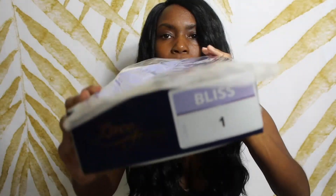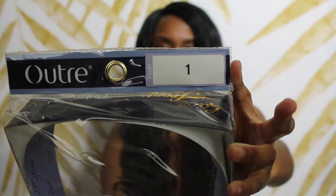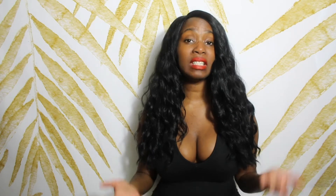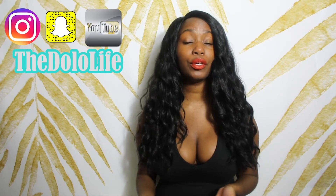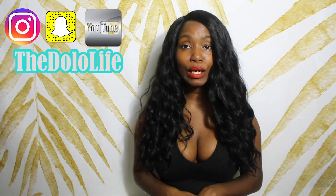This gorgeous unit I have on my head — her name is Bliss, and she is by the company Outre. I have her in color one, which is Jet Black. I normally am not a huge fan of Jet Black hair, to be honest with you. Every once in a blue moon you'll see Jet Black on my channel, but I had an event to go to and I really wanted to get out of my comfort zone. I think the Jet Black complimented the outfit so well.